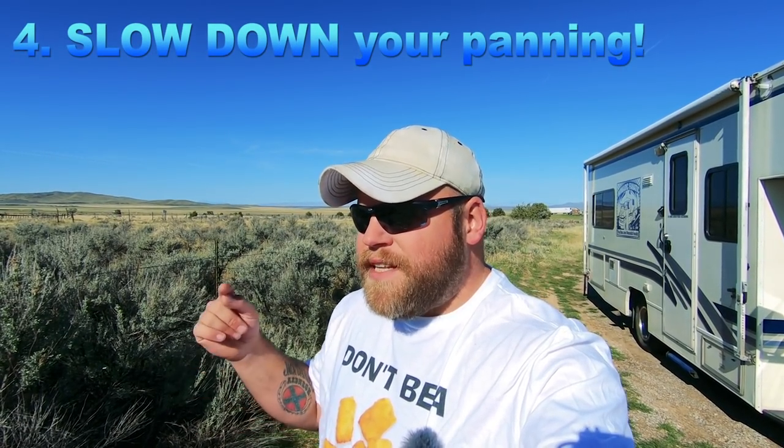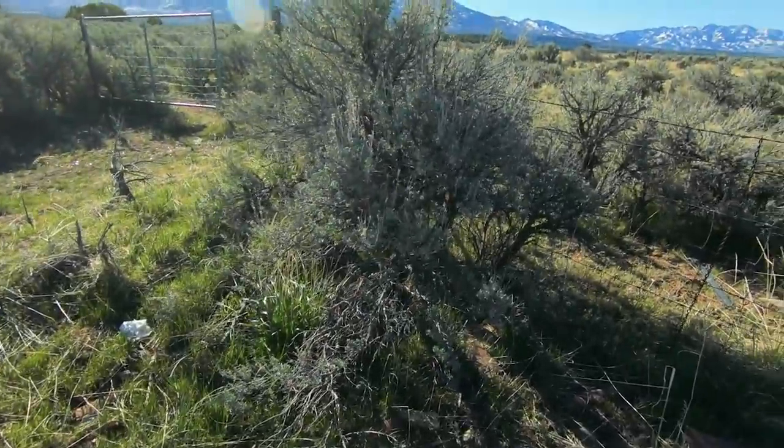Tip number four: what I call the 'oh look at this rock' problem — bad panning. It's a very overlooked issue. There's something in our minds where we think the world sees only through our eyes and the camera doesn't matter. So we get excited and suddenly jerk the camera around — 'look at this weird bush!' — without thinking about what it's like for someone watching. It's like being a passenger with an unpredictable driver — you get carsick fast.